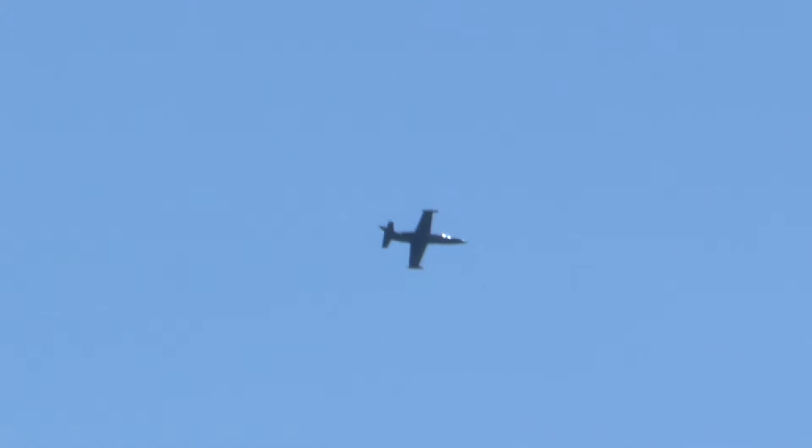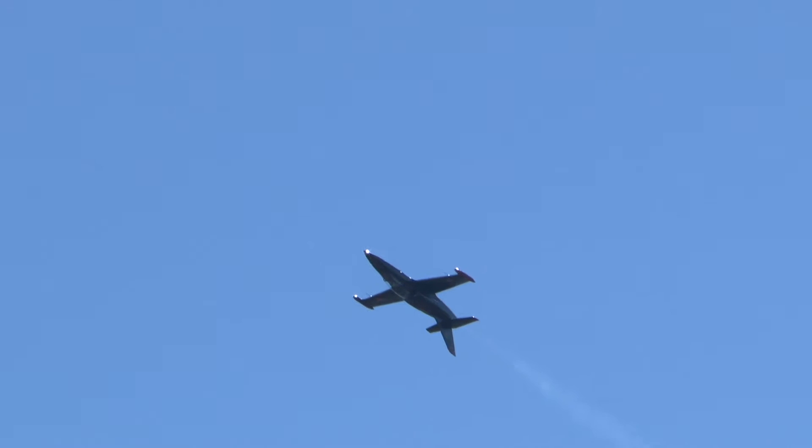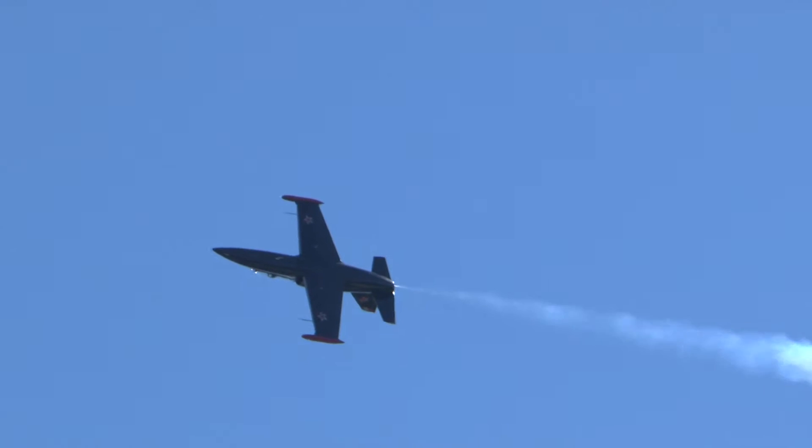Now Art's going to be coming from the right side at a speed of about 300 knots — about 350 miles an hour — setting the airplane up. And there's the four-point roll: one, two, three, four.